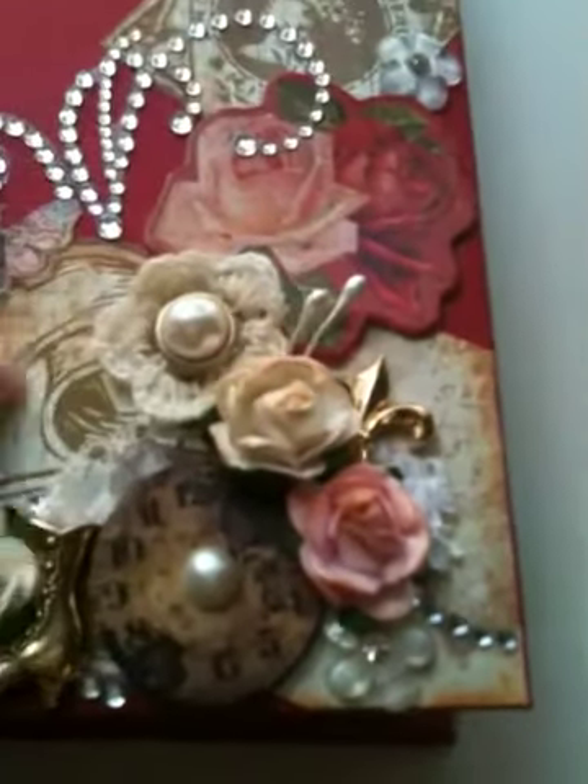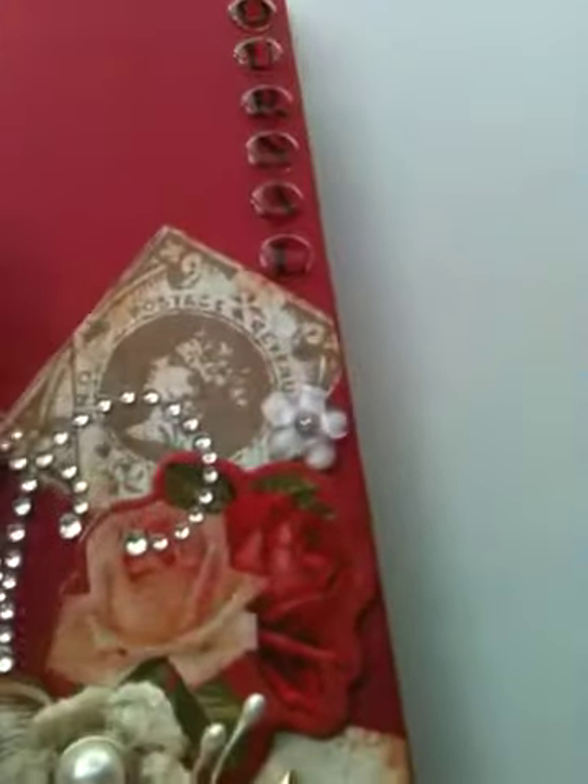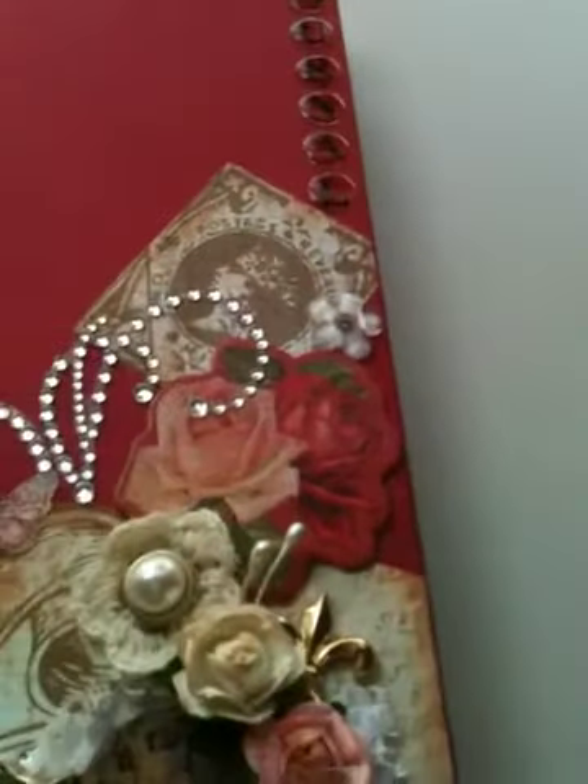This envelope is also part of the collection — it's attached to the paper but it is an envelope back there, it may not look like it but it is. And this stamp up here is also from the collection. Beautiful, beautiful papers. But yeah, that's the front.